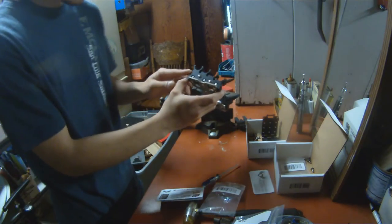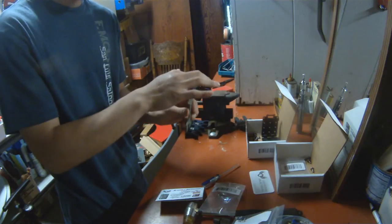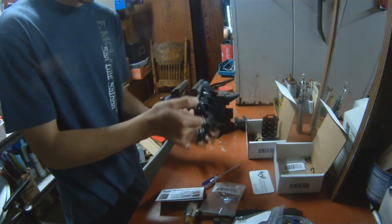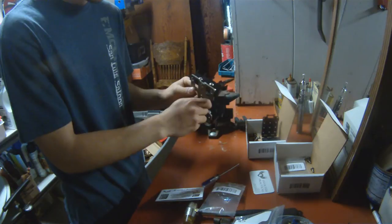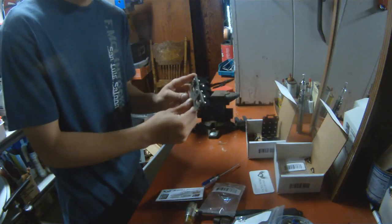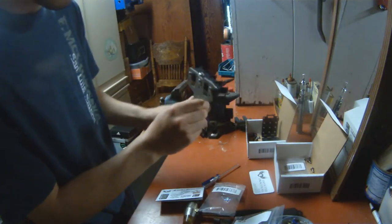For instance, if you're doing a strong hand reload, you'd want the high point on the caddy to be orientated like this. And if you're doing a weak hand reload, you'd want to have your caddy orientated as so. For me, I'm going to be installing this for a strong hand reload, so I'll have my caddy orientated as such.